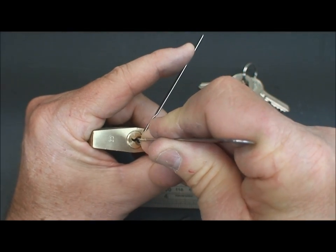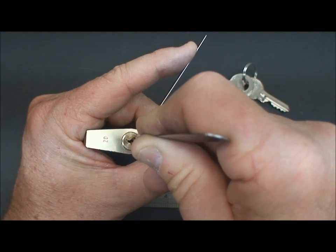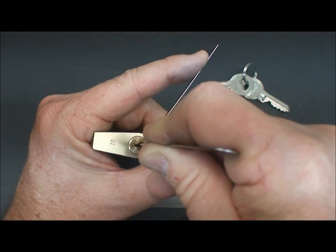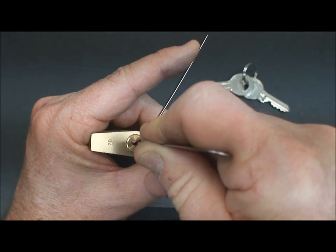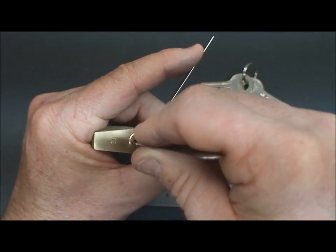It looks like pin number four is giving a little bit of feedback. Look at the tension wrench — we are getting some feedback. I'm going to position my pick directly on the head of that pin and apply a little bit of tension, then release with the tension wrench. It fell off — there we go. Looks like it's set.